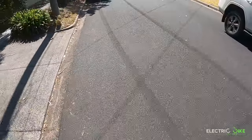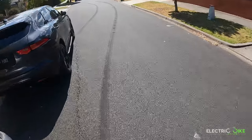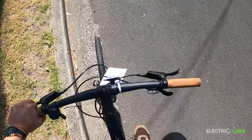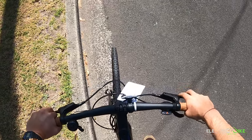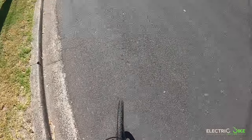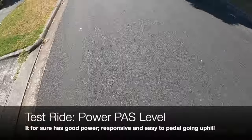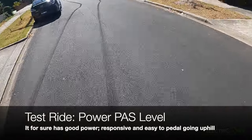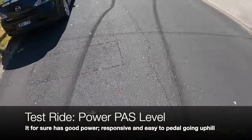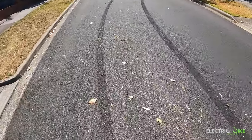Now testing out the most powerful assistance in this model — number three — uphill with the same gear. The motor kicks in straight away and I'm not doing much pedaling effort at all; I'm basically cruising going up without putting too much pressure.